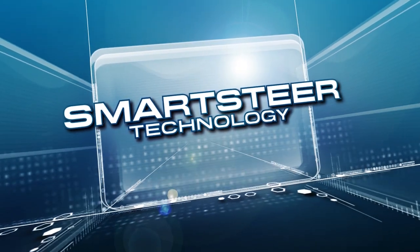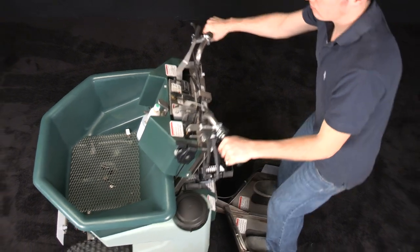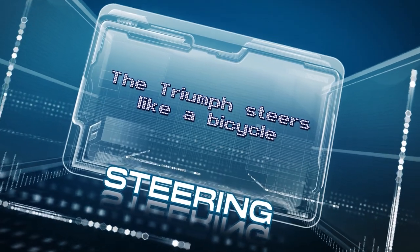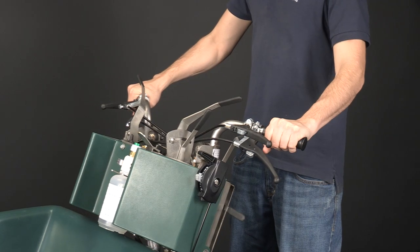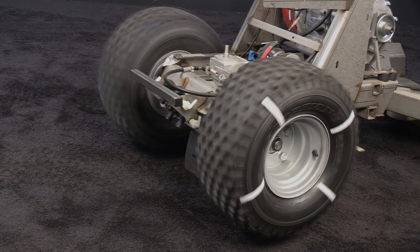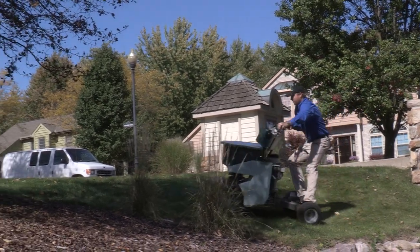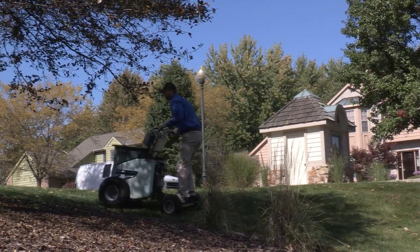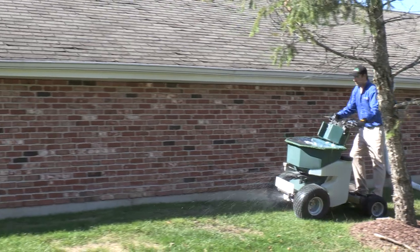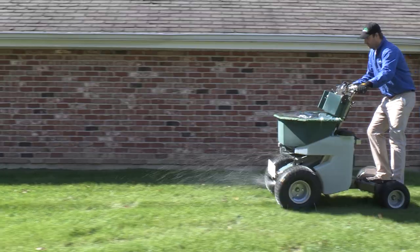A Permagreen exclusive is our patented SmartSteer technology. When turning, the natural motion is to pull back on one handle on the side of the turn and push forward on the other, like steering a bicycle. When you do this, SmartSteer automatically brakes the wheel on the inside of the turn while allowing the outside to maintain speed. The result is power steering, meaning your turn requires significantly less upper body strength. This makes operating with a full hopper and tanks easier on both flat ground and hillsides. There are no repetitive hand actions required — all you do is hold on.